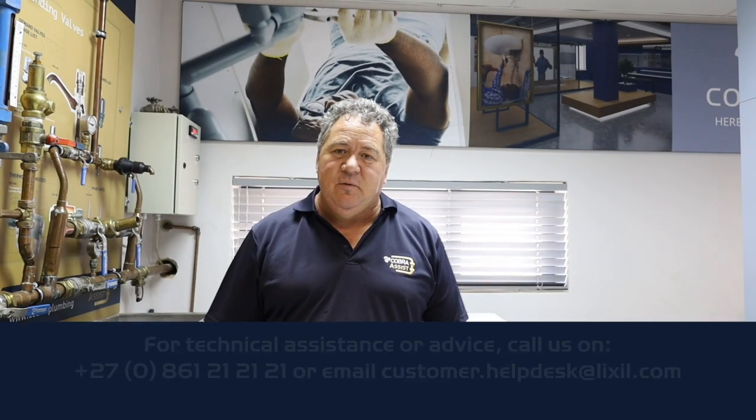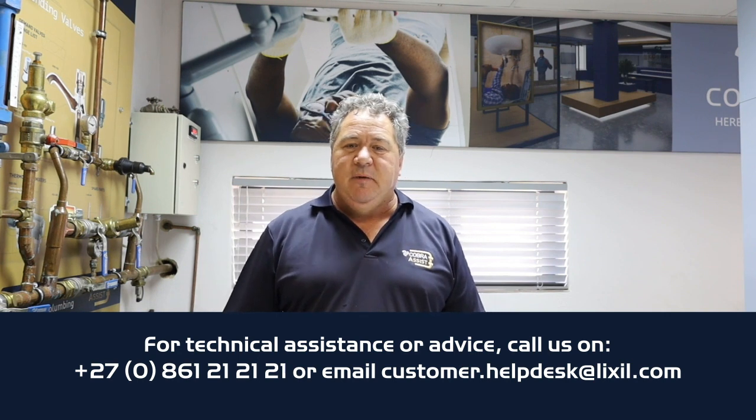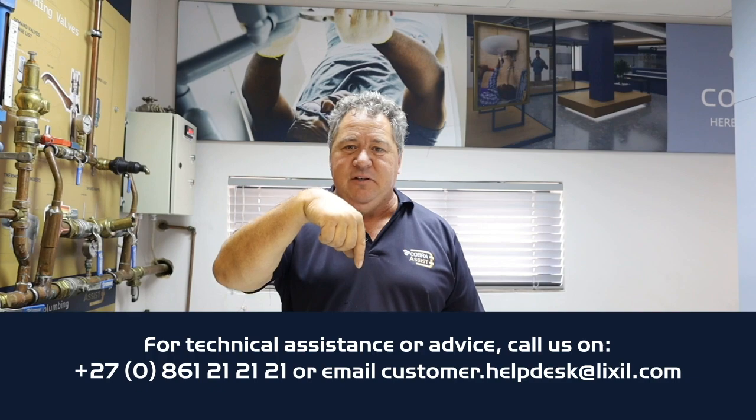Thanks guys for watching another Cobra Assist video. If you've got any queries, please see the number below. Thank you very much.